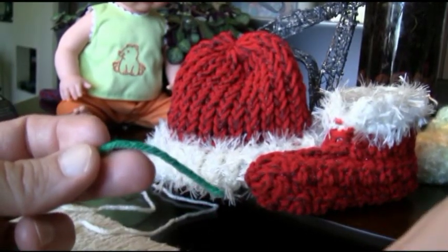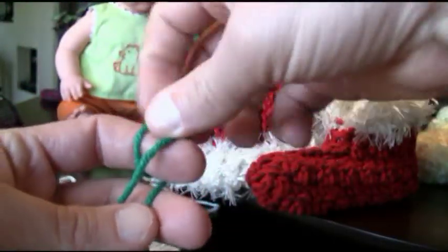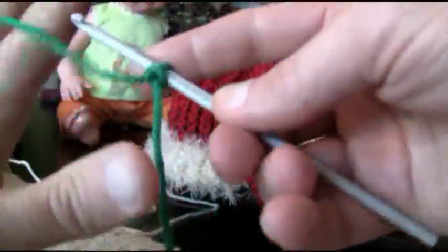To start I'm using a 4-ply Bernat Worsted yarn today and we're just gonna start off with a slip knot around your finger twice, back over the forward, back and push up. So let's chain 35 all together.